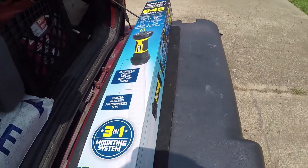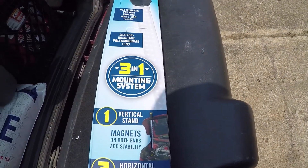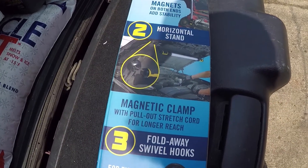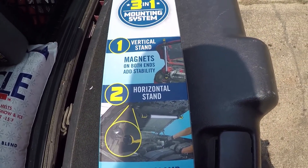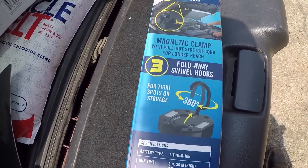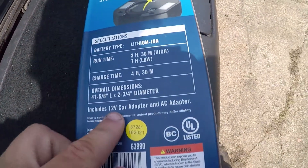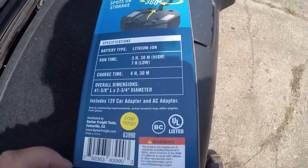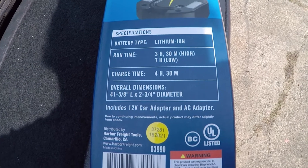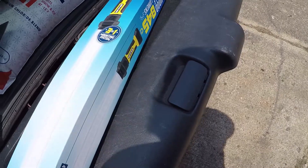It's 41 and 5/8 inches long total. Here's your three-in-one mounting: vertical stand like a hood prop almost, horizontal stand with magnets that'll hook to stuff, and a hook for storage and tight spots. It also includes a 12-volt car adapter and AC adapter. Run time on high is three and a half hours, on low seven hours. Let's crack this thing open!